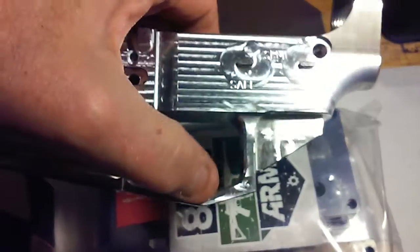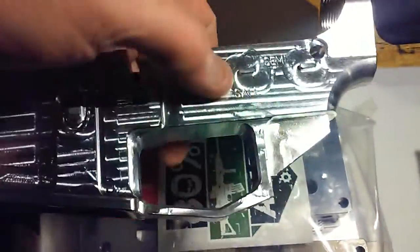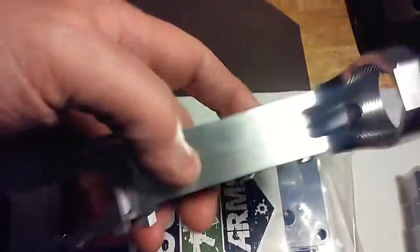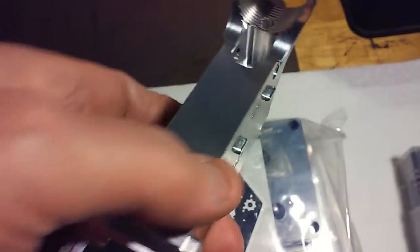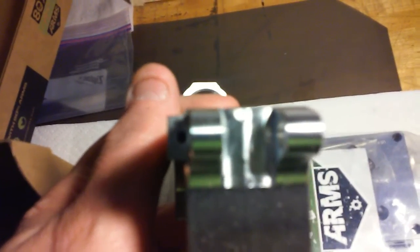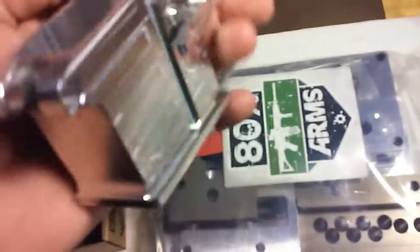The only thing I'm not a big fan of is this trigger guard — it's already machined in here. There are some 80% lowers that don't have this and you put your own trigger guard in, which I'm planning to buy a few of. The instructions are included, and on their website they give detailed instructions. The pivot pin detent hole is pretty squared up and all the other holes look like they're in the proper spot.